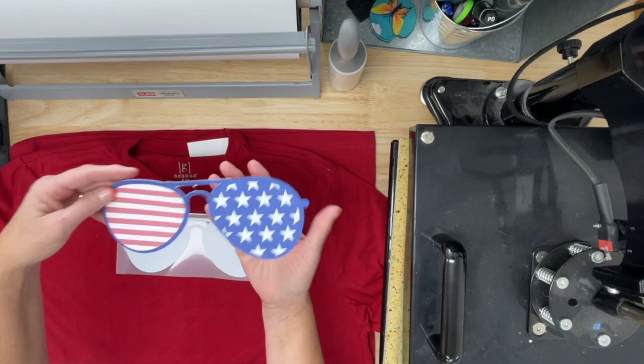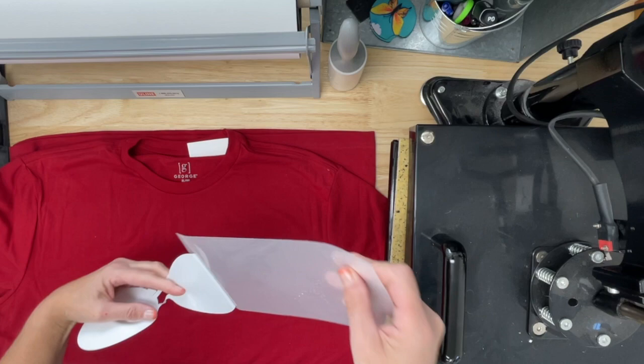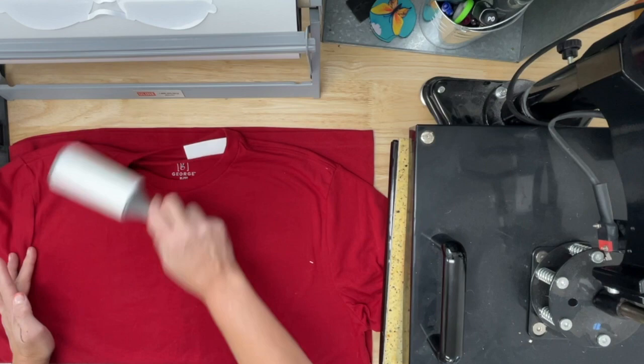Now what we want to do is set this off to the side for a second. I'm going to pull this part off. Now if I was using the masking — which I'll do another tutorial using the masking — this being one piece, I can use it just like this. So what I'm going to be able to do is put this right on the shirt. But first, let's get that shirt cleaned up.